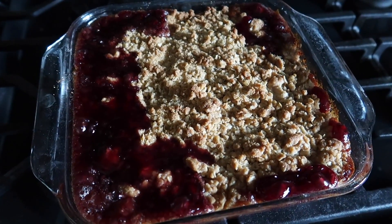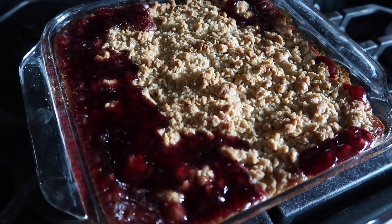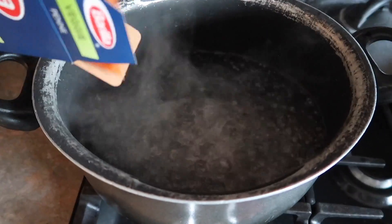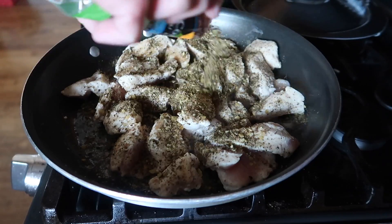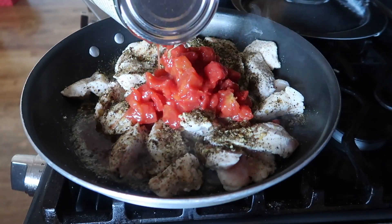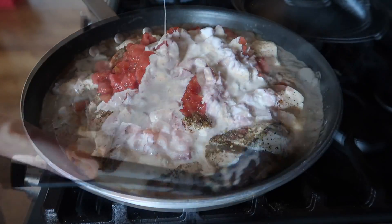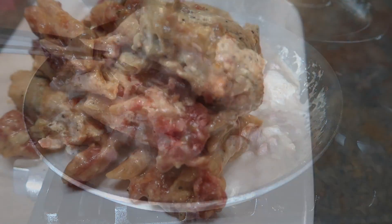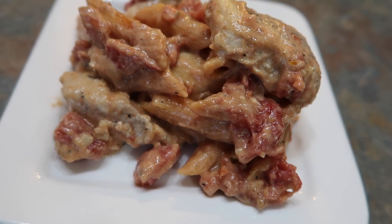I had cherries in the freezer, so I made this gorgeous cherry cream cheese crisp — doesn't that look beautiful? I love the butter. This night I made a chicken cacciatore pasta thing. I had a McCormick seasoning packet — it's just the packet, a can of diced tomatoes, some heavy cream, and chicken. You serve it on top of pasta and that's about it. It was so easy to come together and actually tasted really good. You could serve a salad on the side to add some veg. The kids adored this.